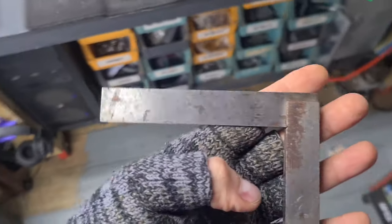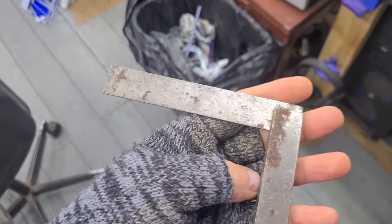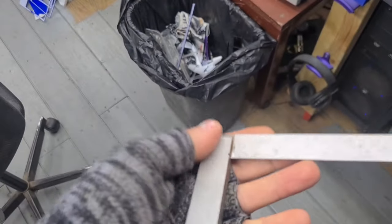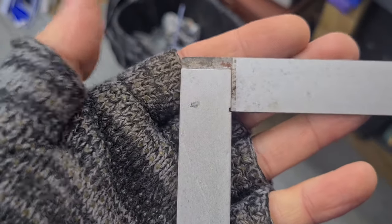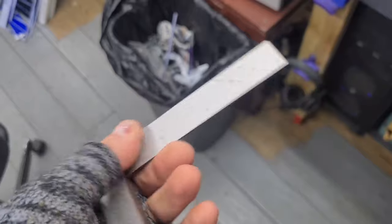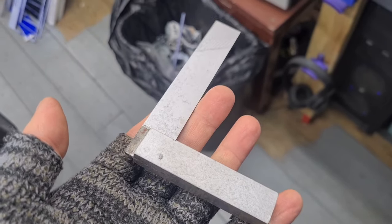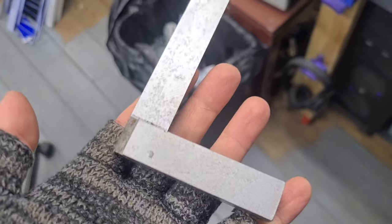Once again, the rusty side — I haven't touched it yet. Obviously I haven't got in there at the top little L-section, but it certainly looks a lot better.